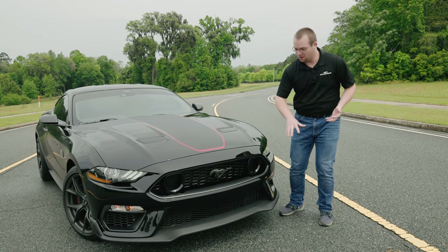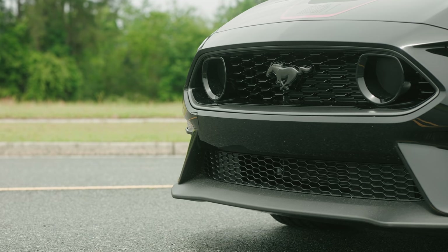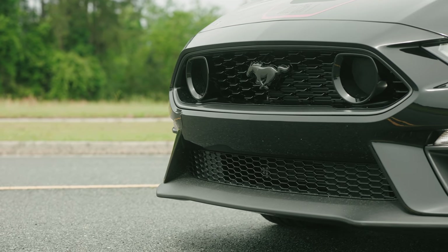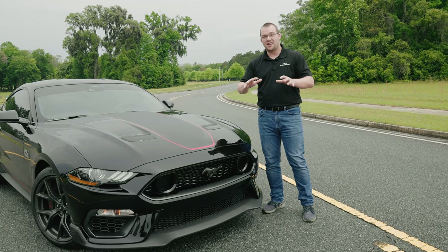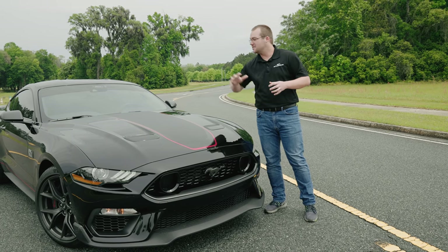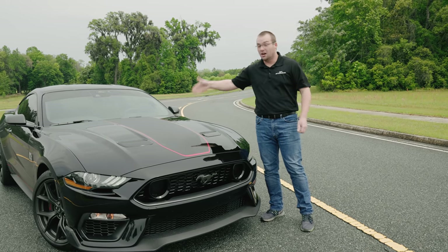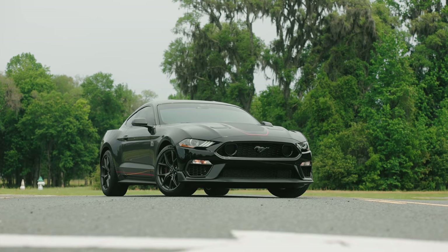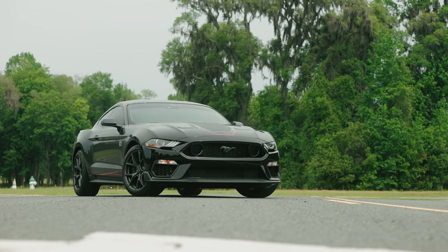If you have a Mach 1, go ahead and remove this and see if you can get some more ram air right into that intake. But if you're a purist and you really want that shaker hood, fret not — Classic Design Concepts has the option for you that we'll be selling here through Steeda. Yes, I said cut the hole and put that shaker hood right on top, just tying together that classic Mach 1 look.